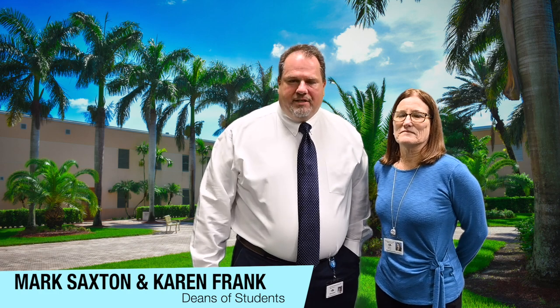Hello and welcome to Archbishop McCarthy High School. I am Mr. Saxton and this is Ms. Frank and we are your deans of students. We are going to go over a little bit today about decorum and uniform.